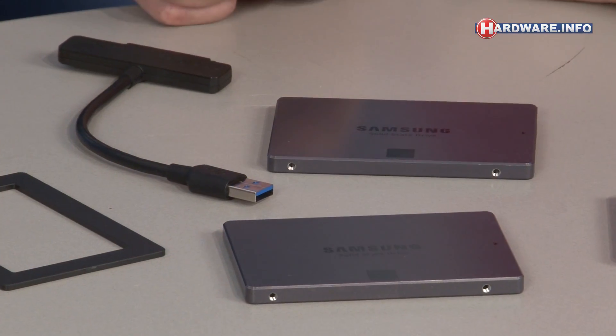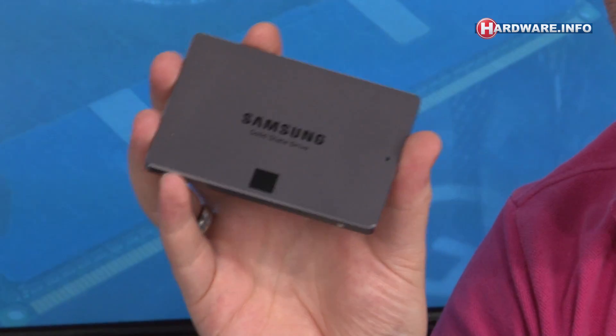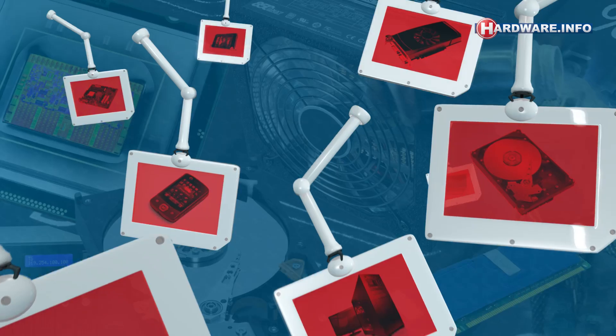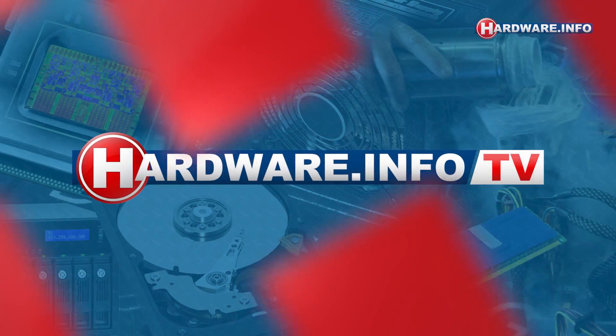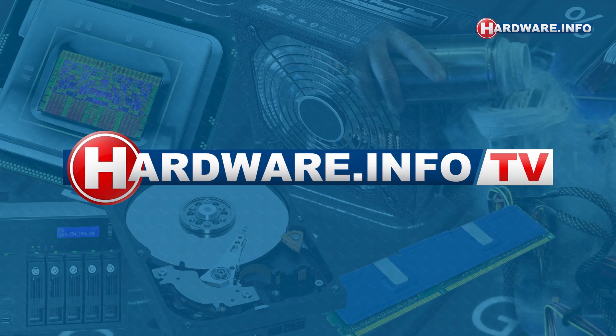Welcome to the pilot episode of Hardwinfo TV. In English, we've already been doing this on our Dutch side since 2006, and who knows what the future may bring for the English side. The topic of today is Samsung's new 840 EVO SSD.